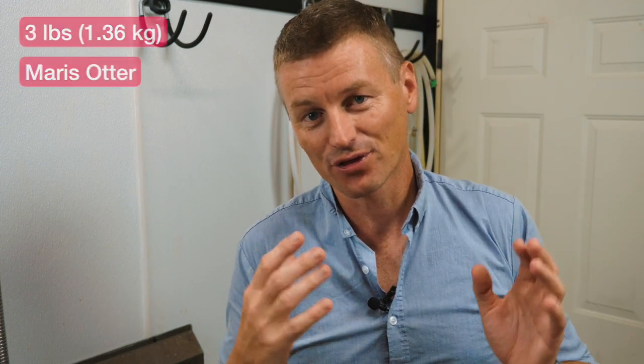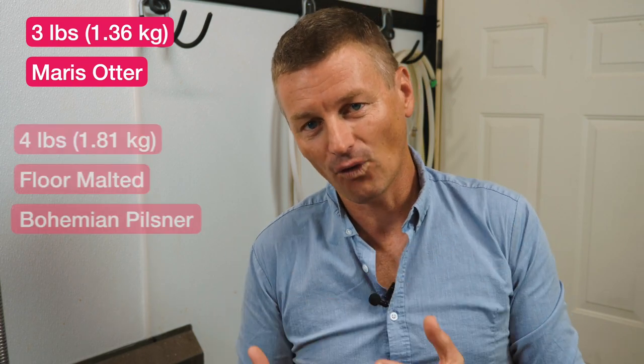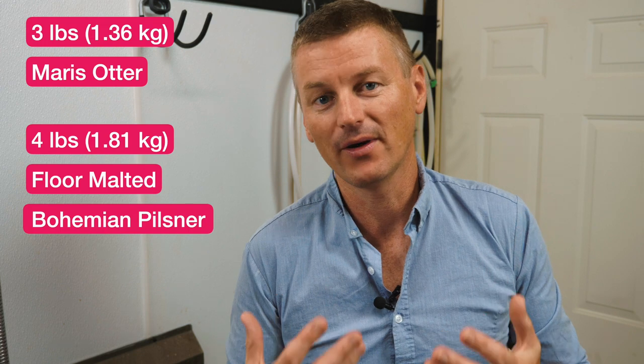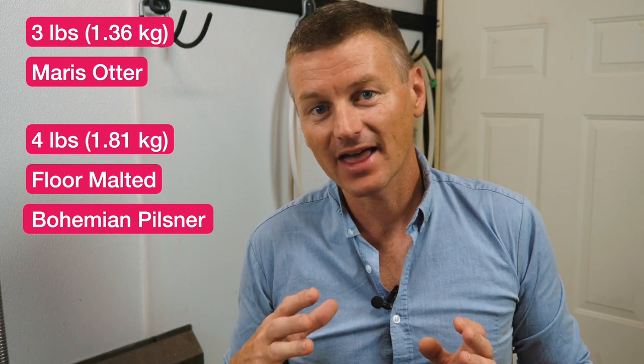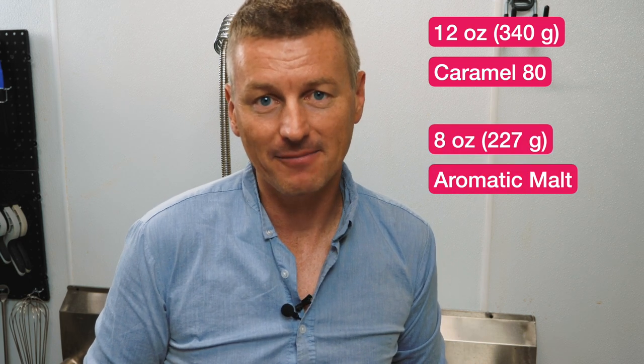When I think bready, I really like the characteristic of Maris Otter. So I'm going to add into the base malt three pounds of Maris Otter, and I'm going to combine that with four pounds of floor malted Bohemian Pilsner. And then to top that off, I'm putting two pounds of light Munich malt. For specialty malts, I have 12 ounces of Caramel 80 and 8 ounces of Aromatic Malt.